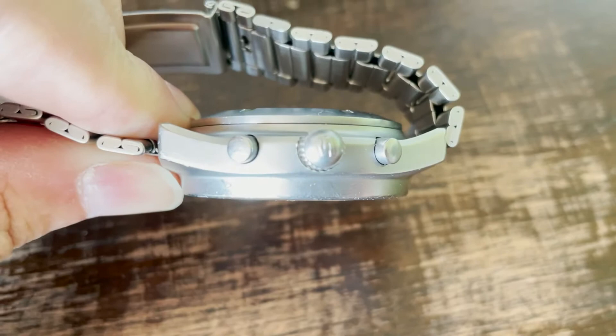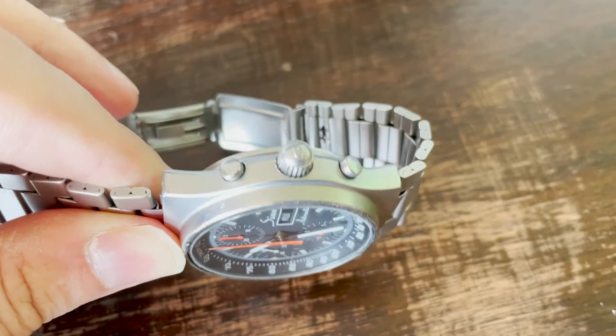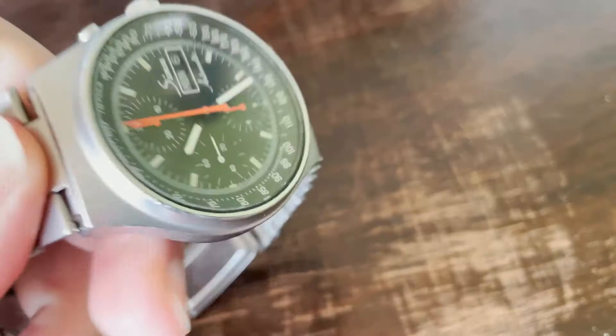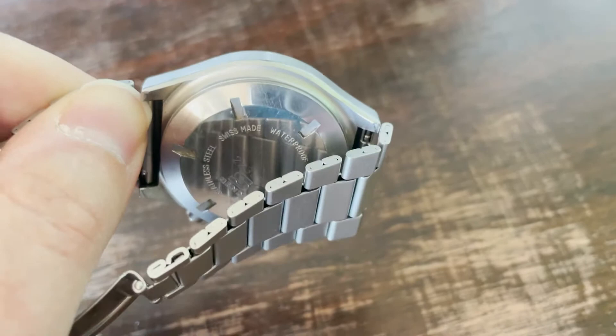Also the stem inside — the part which leads from the crown to the movement — was replaced; in German it's called the 'Welle.' The gaskets were also replaced, so the watch should again be waterproof.